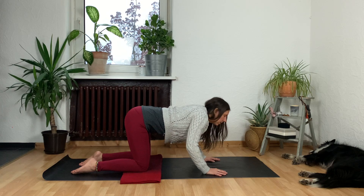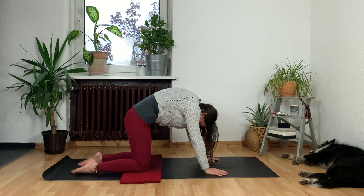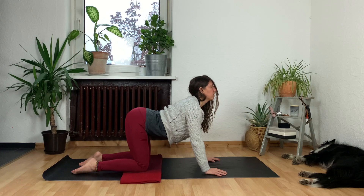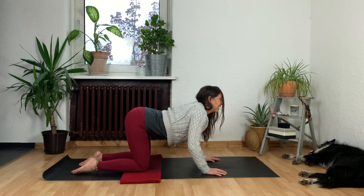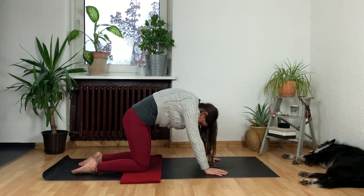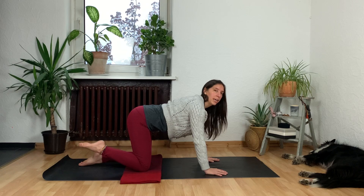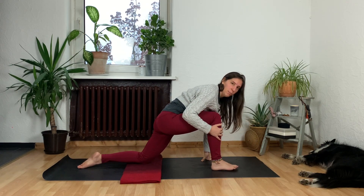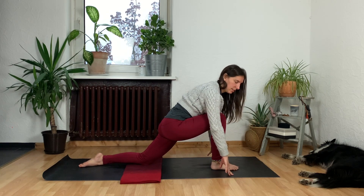Nice. Again exhale, start to round through your spine, draw your belly in strongly, chin towards your chest. And then one more round: inhaling dropping the belly, curving the spine in one direction, and then exhale to curve it in the other direction. On your next inhale bring it back to center, then simply pick up your right foot and place it next to your right thumb — you can help it there if it didn't quite make it. Make sure that your opposite knee, your left knee, is comfortable and happy.